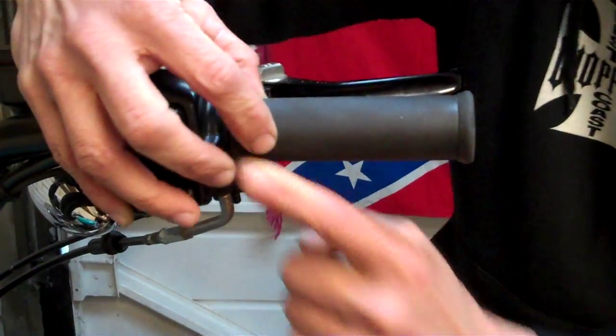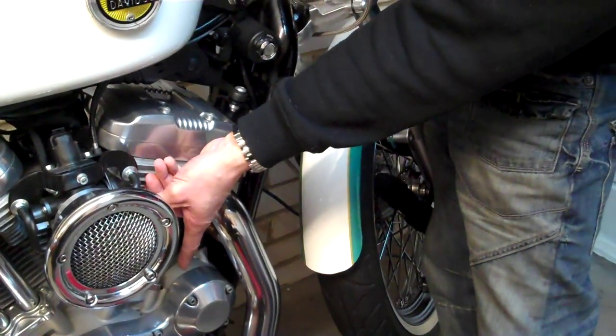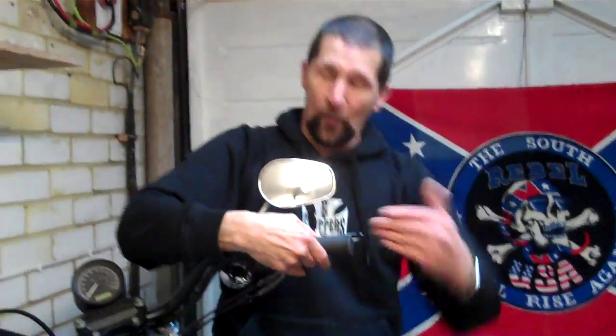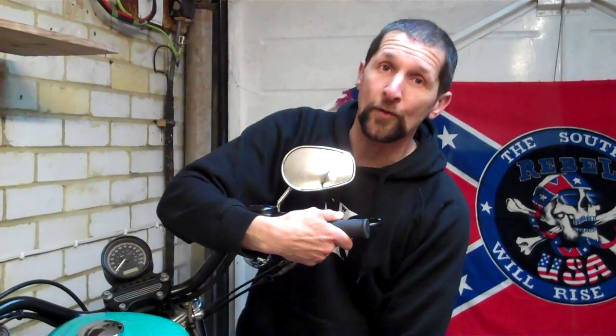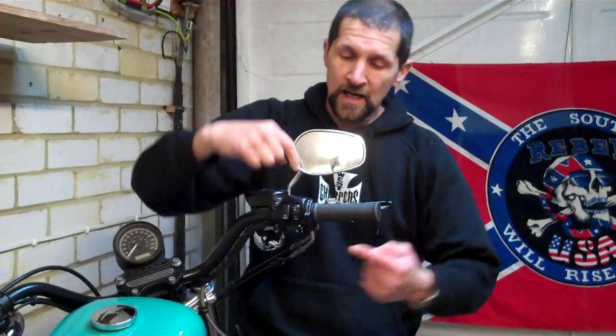The easiest way to tell is to take that return cable off the throttle butterfly at the bottom. Once you've removed it, just have it hanging there and then test it again. If it's springing back fine, obviously it's the cable and you need to find out if you've trapped it. If when you take it off it's no different, then it's not the return cable — so just put it back on, adjust out the slack like I said, and the problem is probably in the throttle housing.